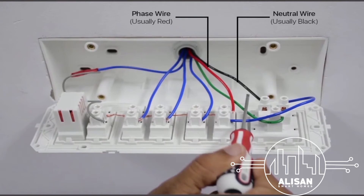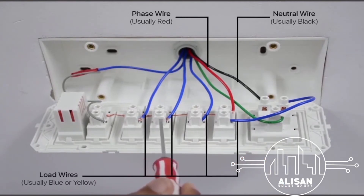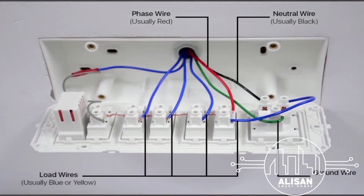The load wire is usually blue or yellow and has connections to different loads. The green wire is the ground wire and is usually connected to a socket. Although unavailability of the ground wire will not impact the installation process.